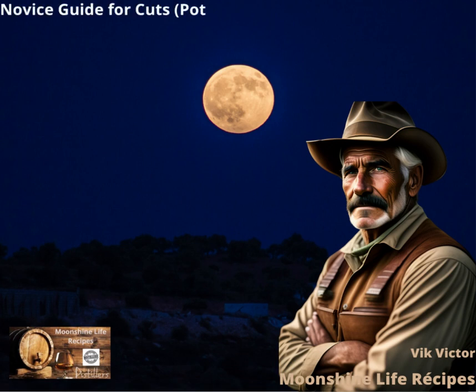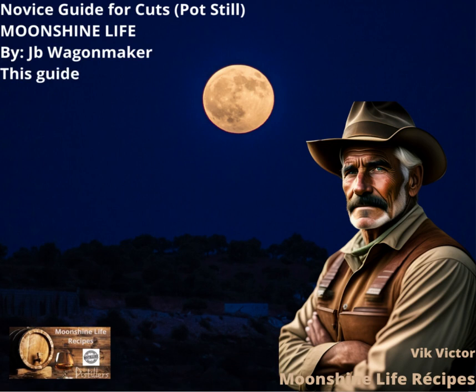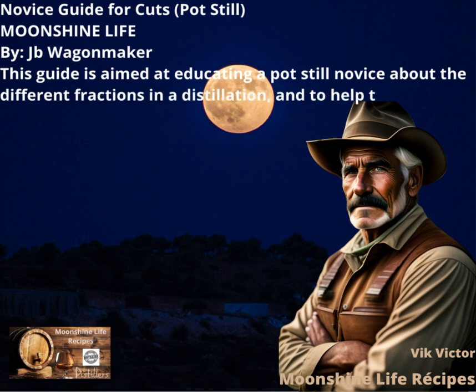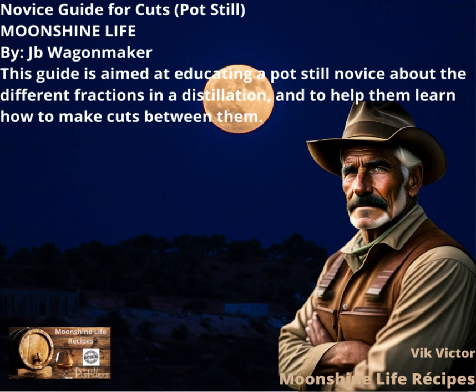Novice Guide for Cuts, Pot Still. Moonshine Life, by J.B. Wagon Maker. This guide is aimed at educating a pot still novice about the different fractions in a distillation and to help them learn how to make cuts between them.